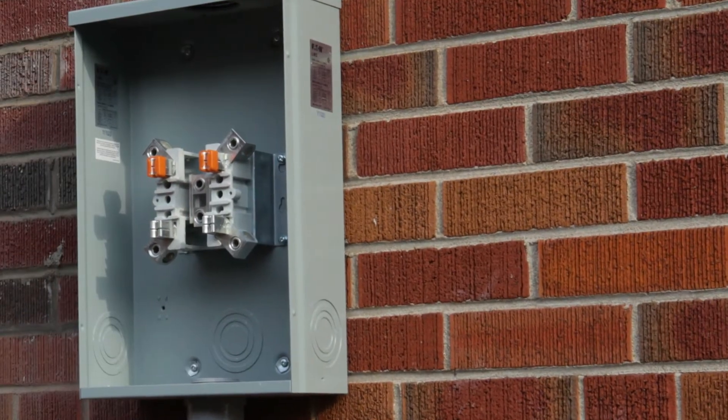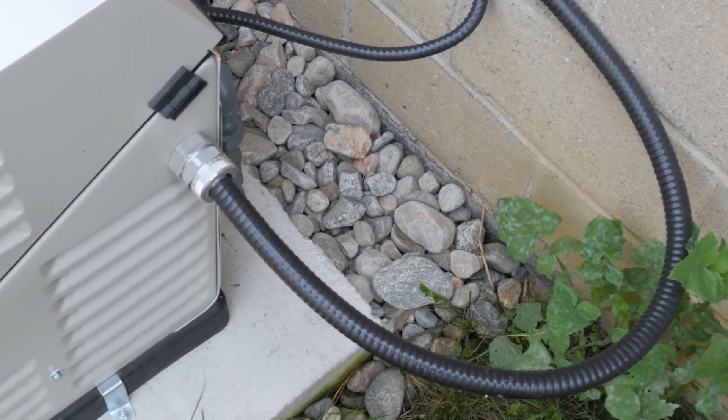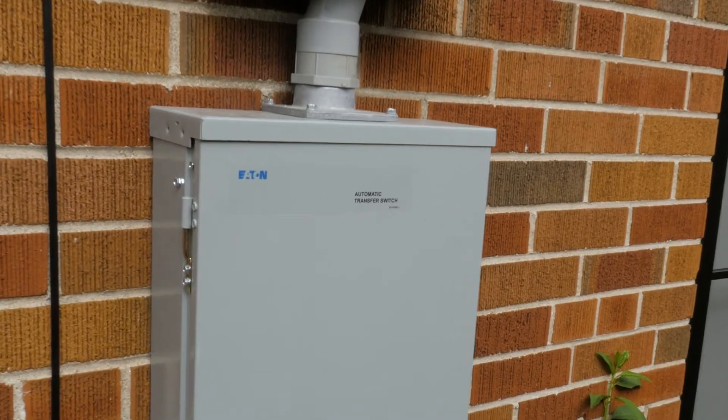Hi, I'm Mike Holmes. We are just finishing up this house and it's looking great so far. We put in a backup generator to the entire home and Frank is installing an ATS switch — that's an automatic transfer switch. And we made it right.